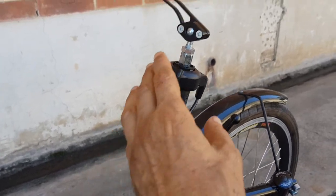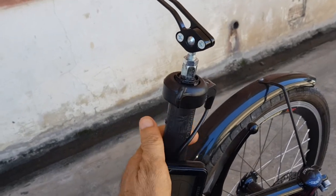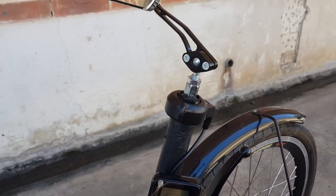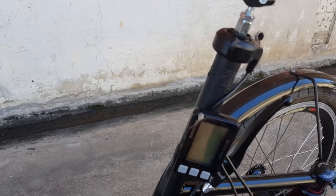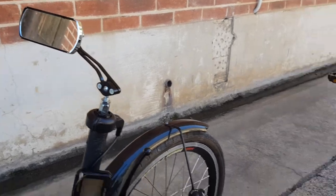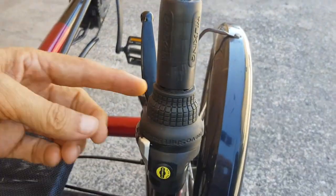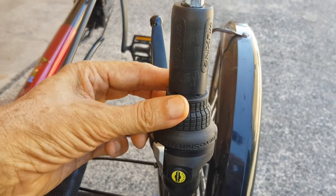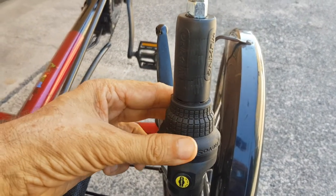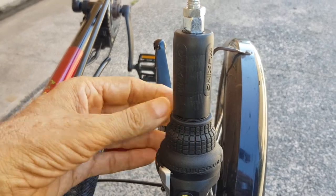This is a thumb throttle, and that can be activated once the pedal assist is activated by pedaling. And we have dual mirrors — really nice mirrors — and an eight-speed gear changer, twist grip, which is great because you don't have to take your hands off the steering while you're changing gears.